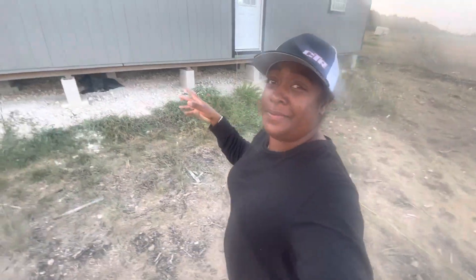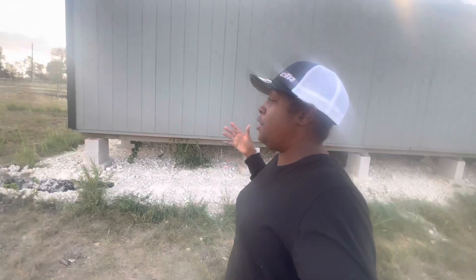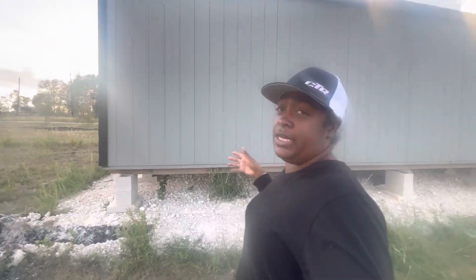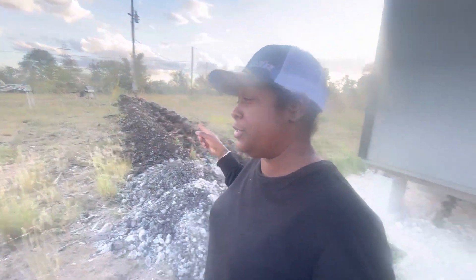Hey y'all, I know it's been a minute since I've been on this channel but we have been doing so much other stuff. I wanted to come on and talk to y'all a little bit about what we've done today. We did our electricity line - we dug into the ground, let me show you.